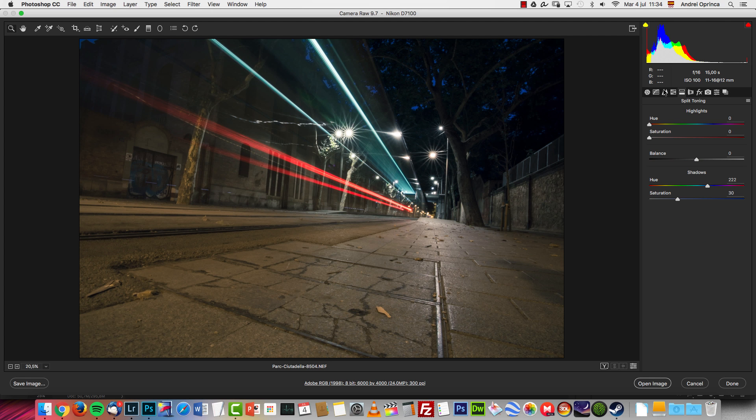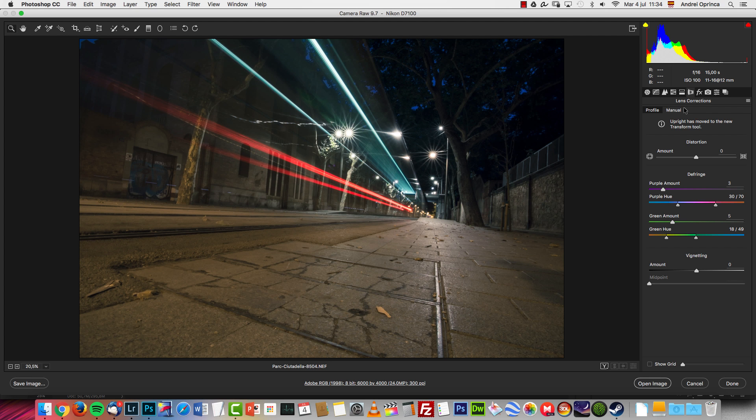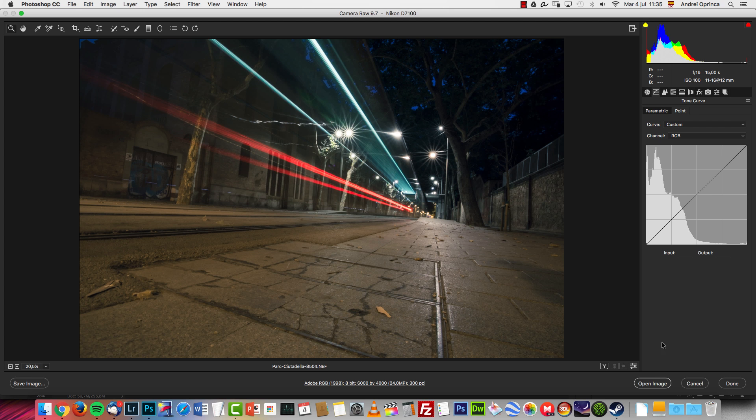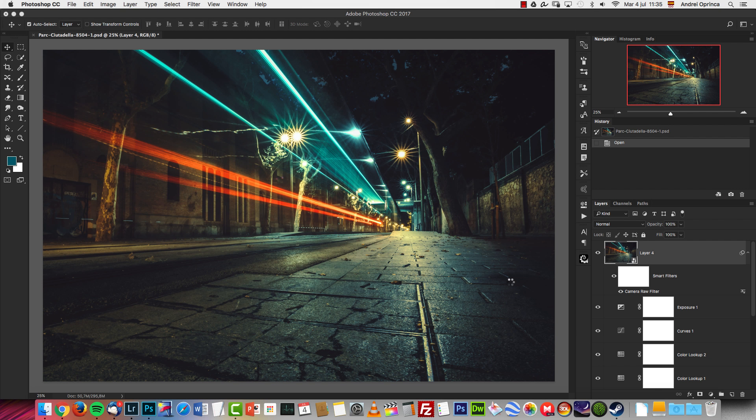If you want to edit it your own way, you can reset everything by pressing and holding the Alt key and clicking Reset, or simply delete the XMP file. I'm going to re-edit it here in Camera Raw. If you open this in Lightroom you will get the same edits because the XMP file can be read by Lightroom as well.